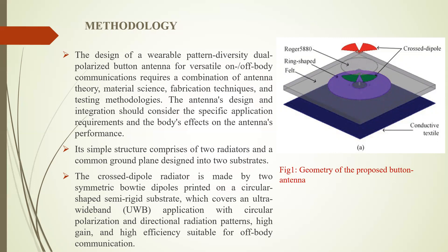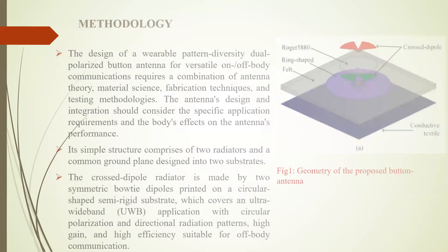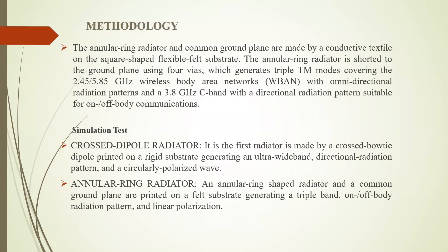This button antenna consists of two radiators. The first radiator is made of a crossed bowtie dipole printed on a rigid surface, generating an ultra-wideband directional radiation pattern in a circularly polarized way. The cross-dipole radiator is fed at one port. Meanwhile, an annular ring shaped radiator and a common ground plane are printed on a felt substrate, generating a triple band on/off-body radiation pattern with linear polarization. The annular ring radiator is fed by the other port.